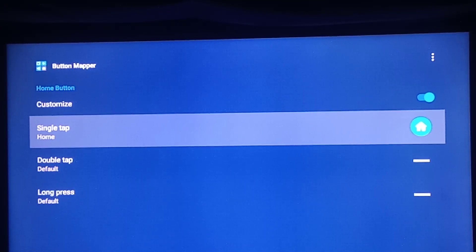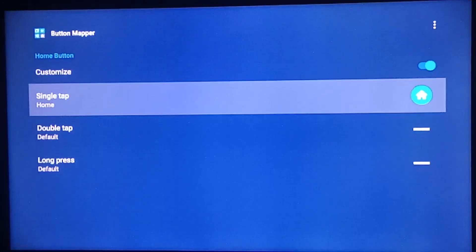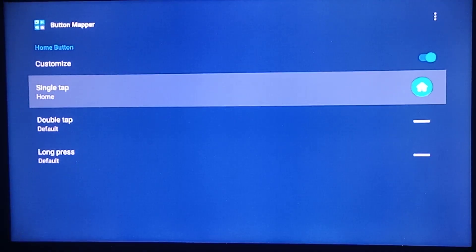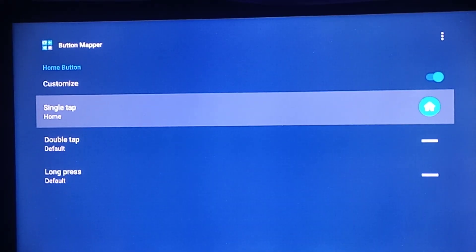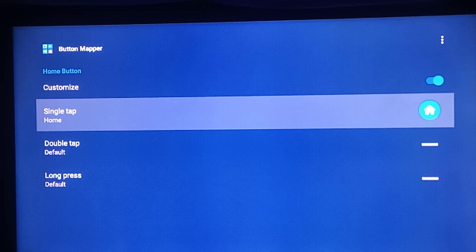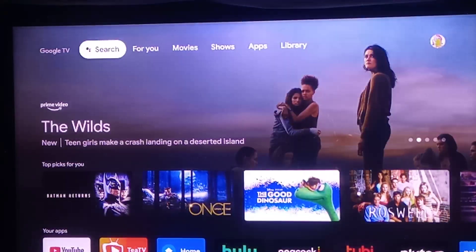I can't show you because it's too dark in here. I can't turn the flash on right now because I'm already recording. So just on your remote, press the little circle — the button that has the little circle on it. That's the Home button. Press that, and then boom — you're here. This is the new setup.